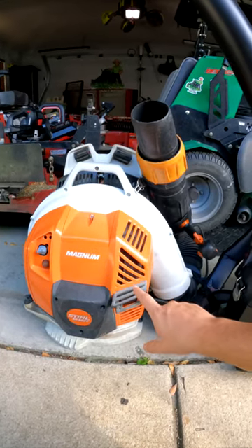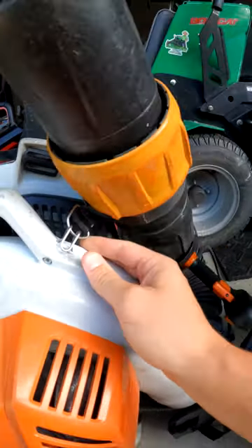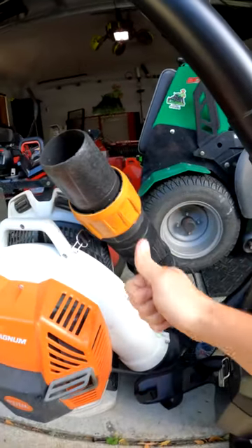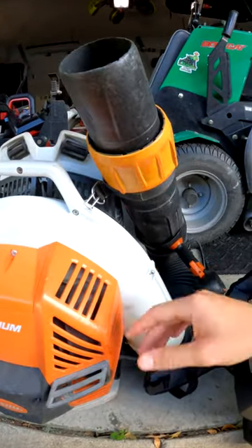This is a Stihl BR 800C. I really like what they did here — they gave you this little clip that gets the blower tube up off the trailer for storage when you're going to the next yard, so it's not flapping around.